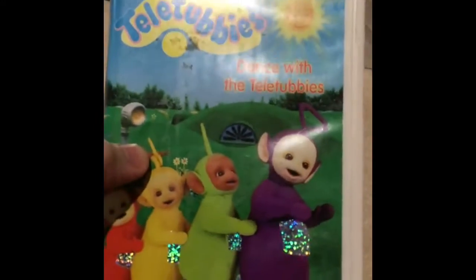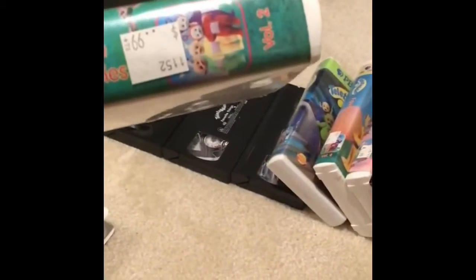The fourth copy of Teletubbies — Dance with the Teletubbies. This one comes in the yellow clamshell case, the yellow smaller plastic clamshell case. And this one's a 2004 reprint. This is volume two.